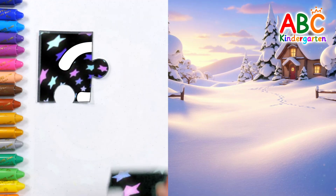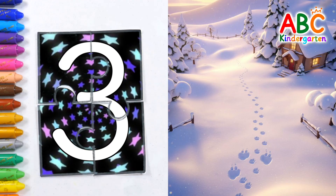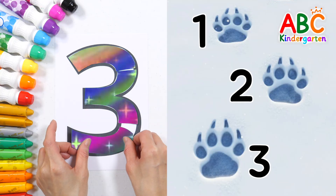Snow has fallen in the forest village. There are footprints in the snowy village. Shall we count how many footprints there are? One, two, three! There are three footprints!